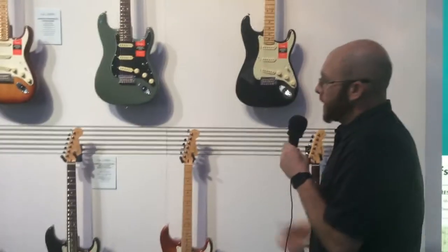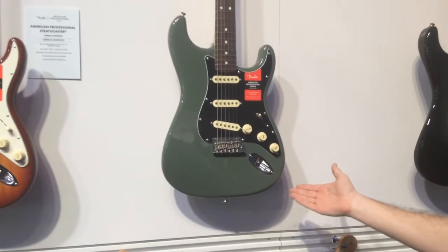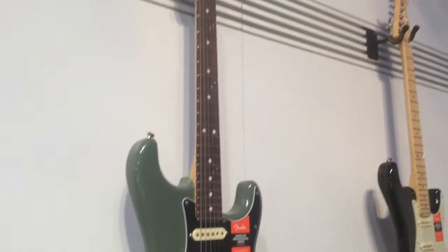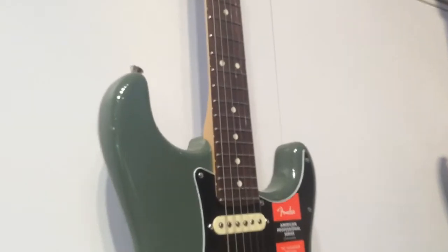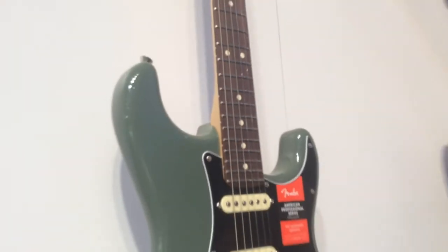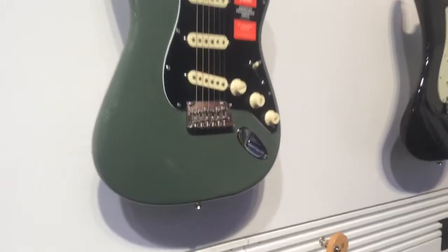This is our new antique olive, and again with the V-Mod pickups we've kept the nine and a half inch fingerboard radius. We're now using a narrow tall fret wire, so that gives you a much nicer playing surface and keeps intonation really, really nice as you move up and down the neck.